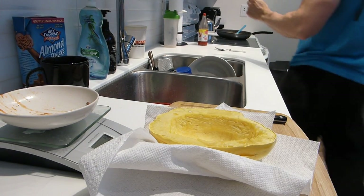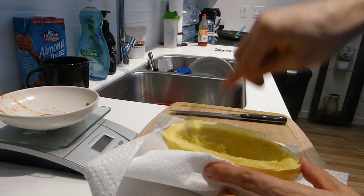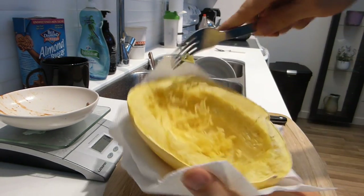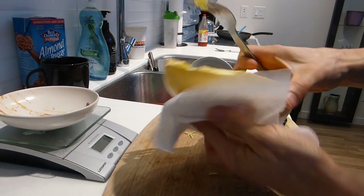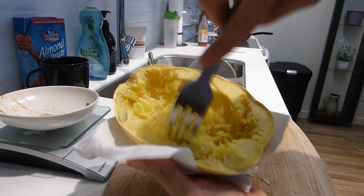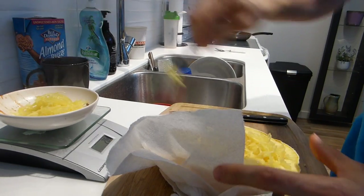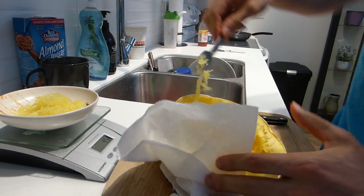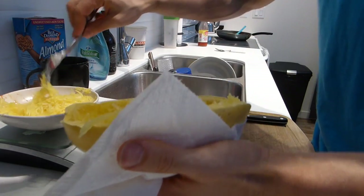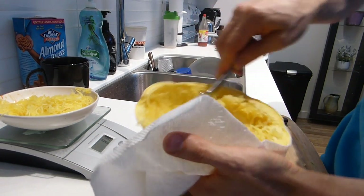So this side is cooked. You want to take a fork and just start forking it — it is very hot, be careful. You just fork it up and it kind of just comes off like spaghetti noodles. I'm hitting some tough patches in the middle and it's not coming off, which is telling me it needs a bit longer to cook. I'll throw it back in the microwave for another two minutes.